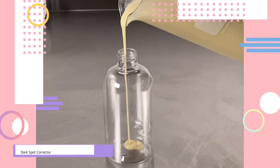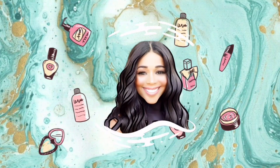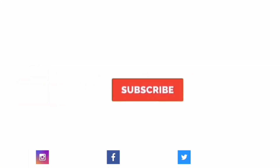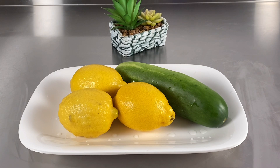Hi everyone, today I'm going to show you how to turn your bath soap into shower gel. My name is Obapa Ecuye Skinny and you are all welcome back to my YouTube channel.